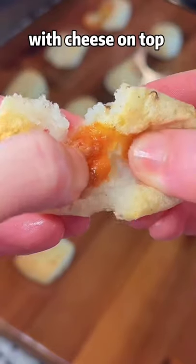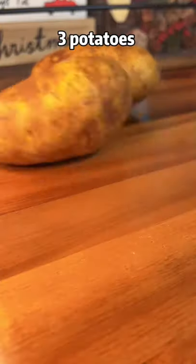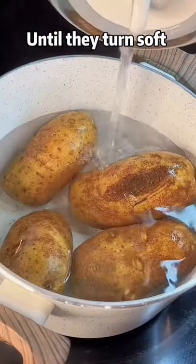Bubble potato pillows with cheese on top. Three potatoes, cut a circle. Boil for 30 minutes until light and soft.